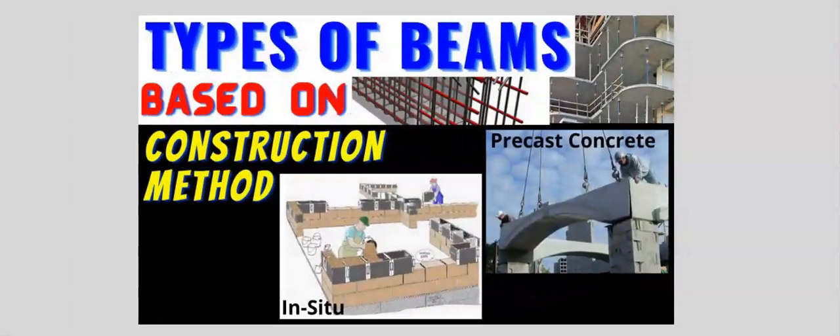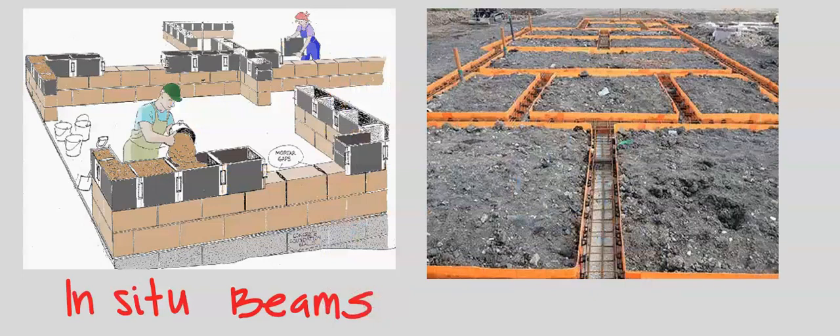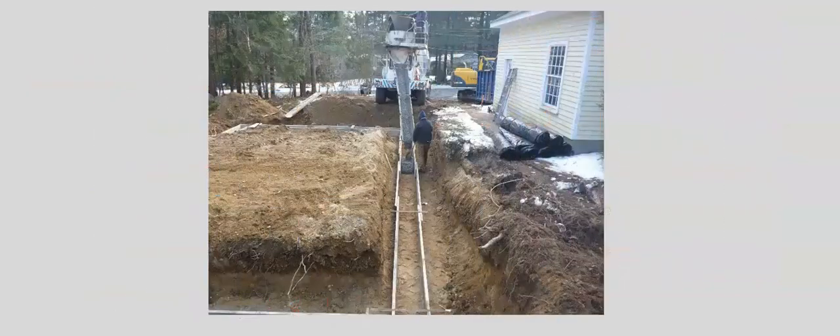Types of Beams Based on Construction Methods. In-situ beams are cast in place on site. In-situ simply means on site. The beam takes the shape of the formwork. The concrete is mixed on site or is transported to the site.